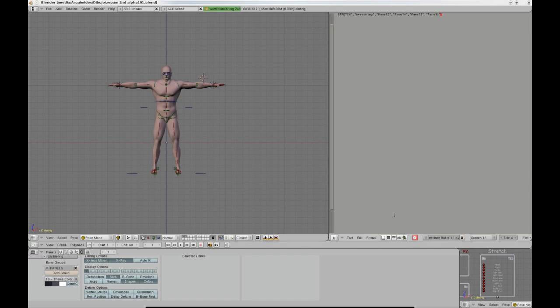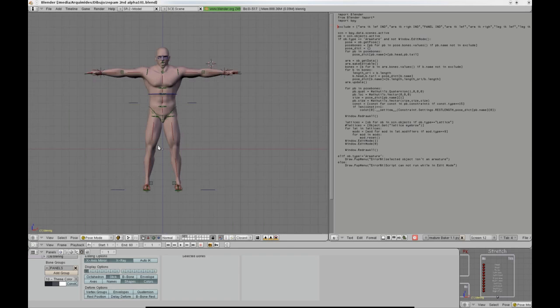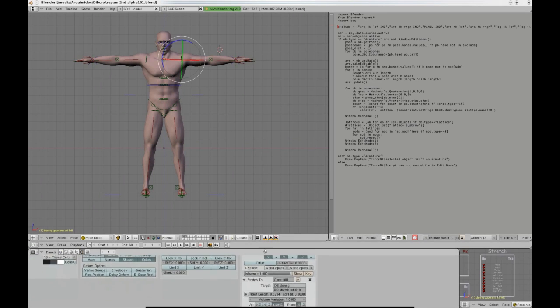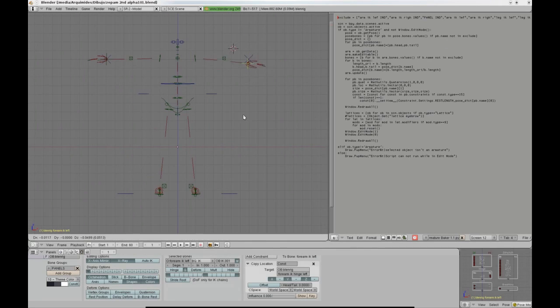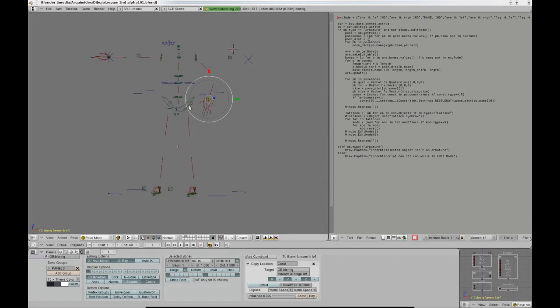You may be wondering about what would happen if you had a model with different proportions. Fortunately, that is all covered. Blenrig includes a great script created by Bart Crouch called Armature Baker. Basically, the script bakes the pose mode of the armature into edit mode, but it also takes into account all the copy rotation, location, and scale constraints that Blenrig has, and also the Stretch To constraints.